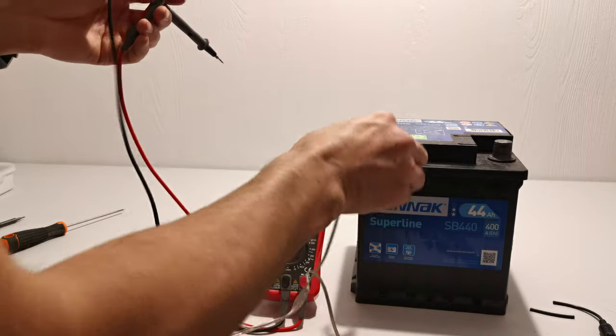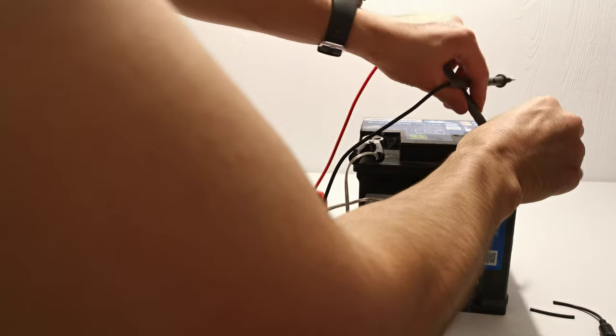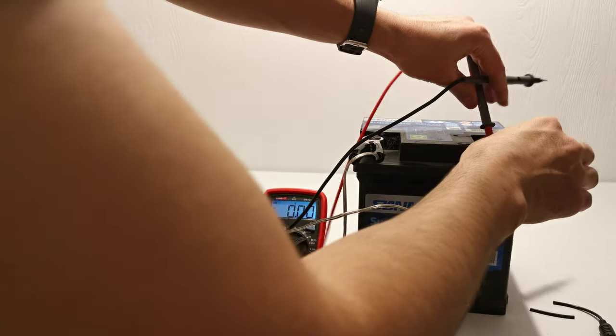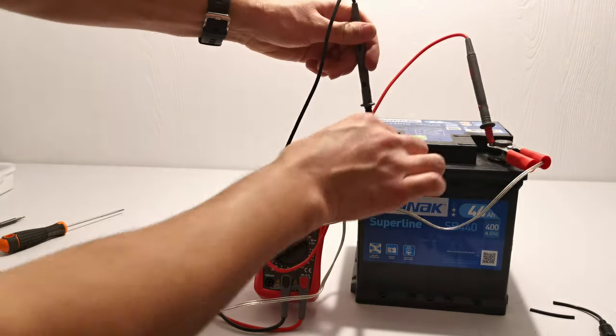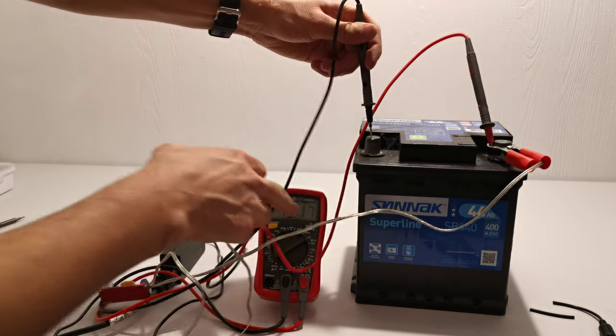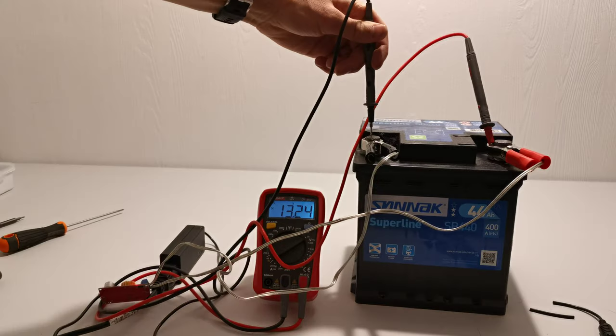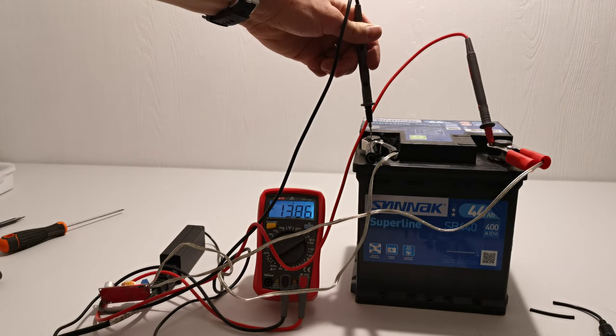When I connect the clamp to the negative and the other one to the positive, the battery voltage reads 13.16 volts. When I connect the charger, it's going up — see, it's charging.